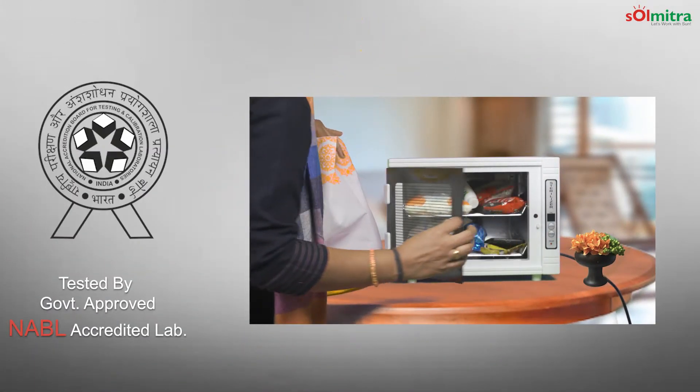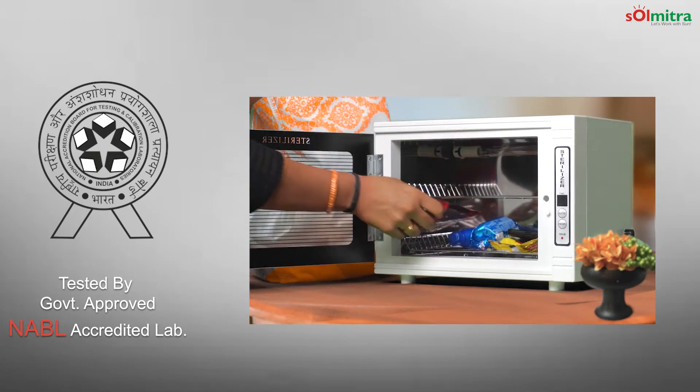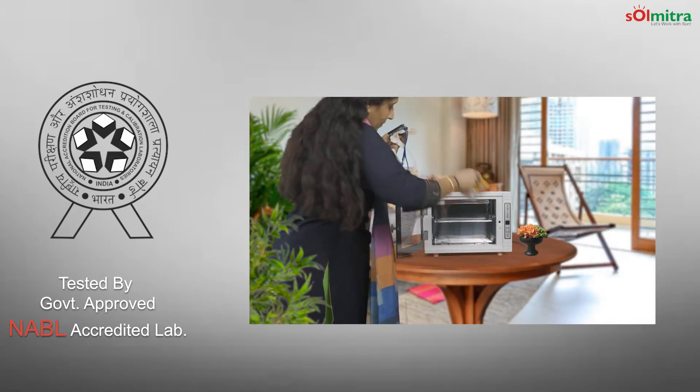Safety and efficiency is ensured. Tested by a government-approved and ABL accredited lab. Let's stay safe and stay healthy.